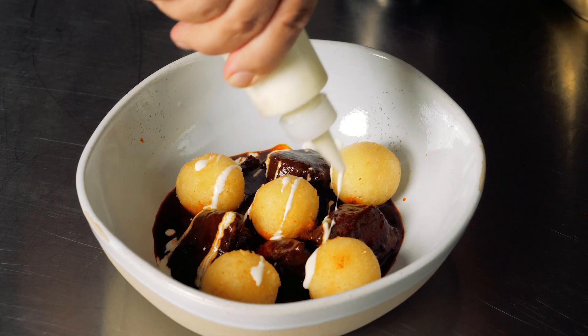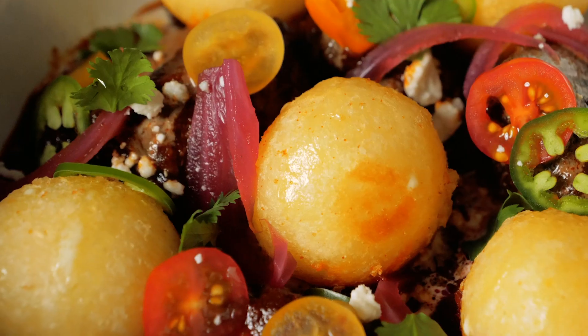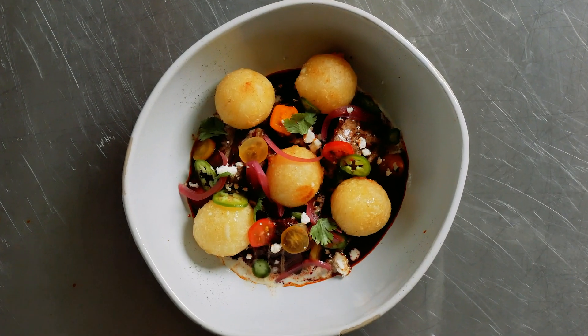I garnished with a jalapeño crema, pickled onion, feta, tomato, jalapeño, and cilantro. This is Loaded Yuca Cheese Bites from MIC Food.